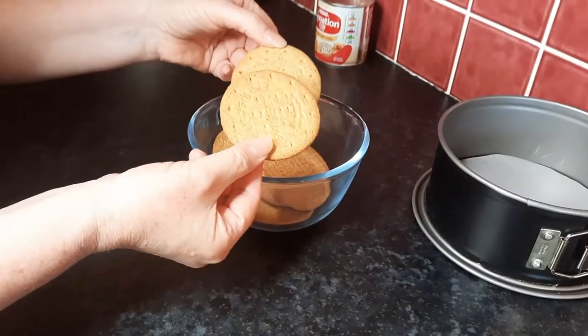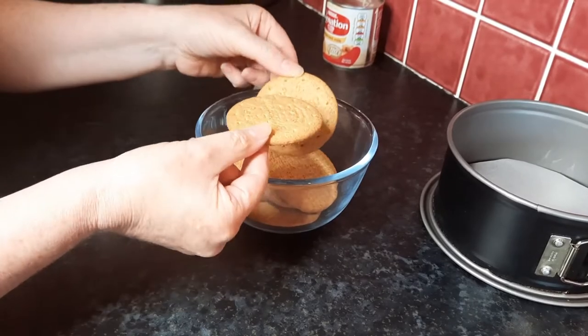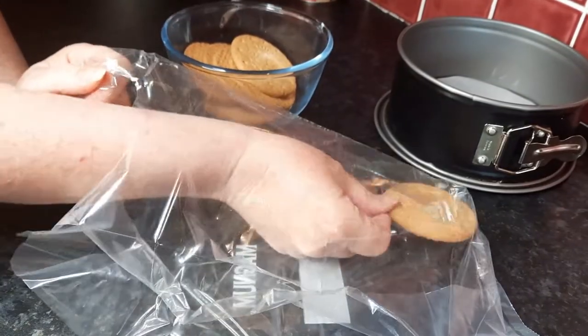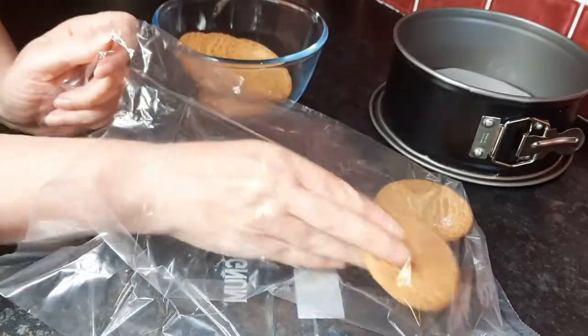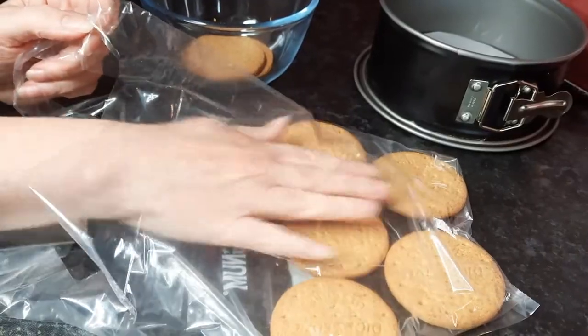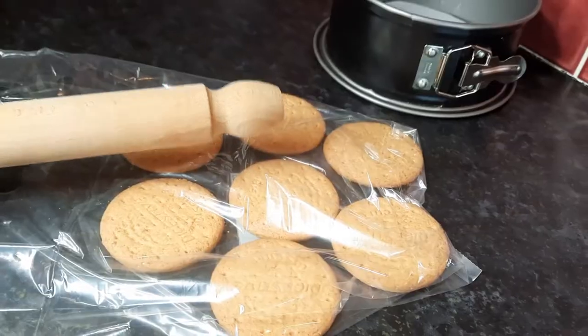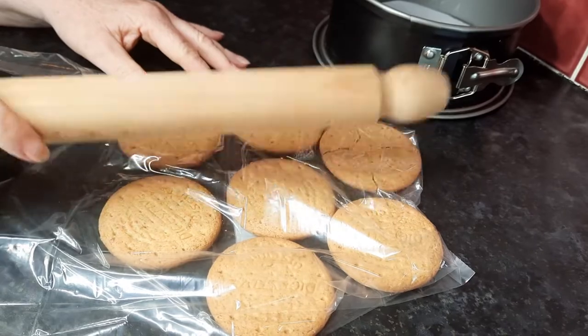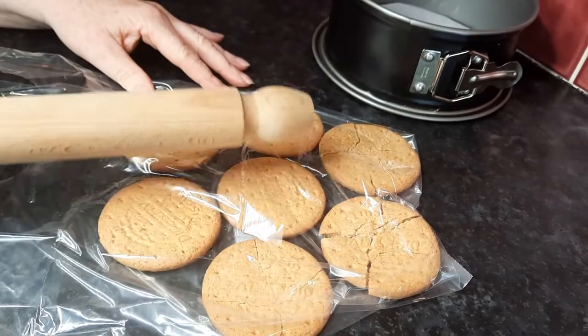Now we've got 100 grams of digestive biscuits here but you can use whatever biscuits you like. You can either put your biscuits in a food processor or you can just put them in a bag like this, just spread them out so they're not on top of each other and then maybe just give them a little bang on each biscuit just to start breaking them up.